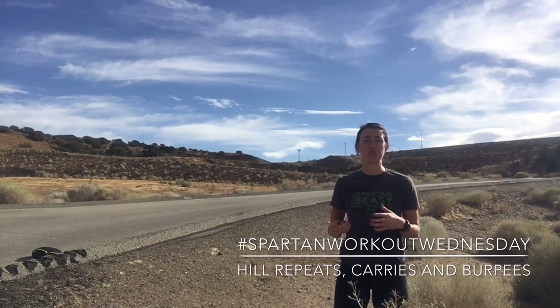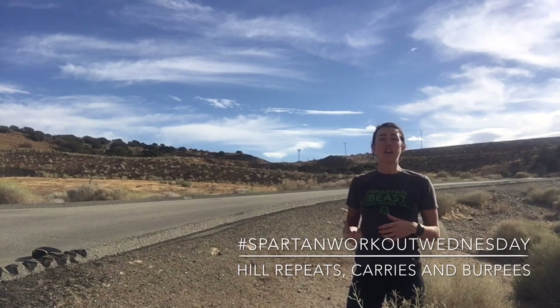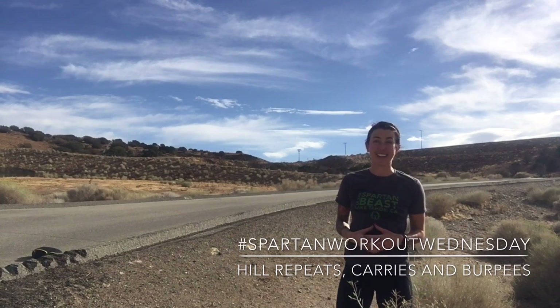You could always use your neighborhood — you don't need trails. I have trails out here and also an asphalt hill. So grab your heavy object, head up that hill, knock out some burpees, and give it hell in Tahoe. Have fun.